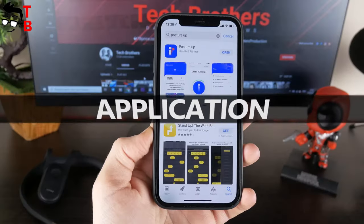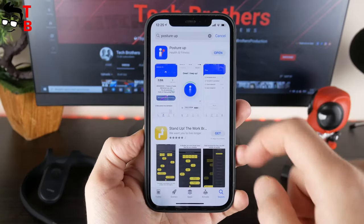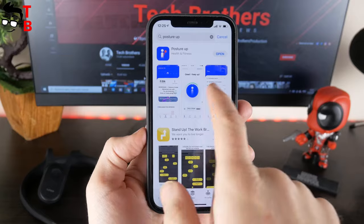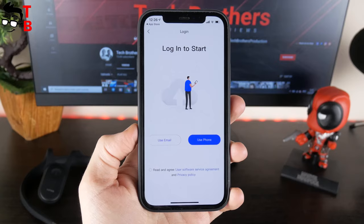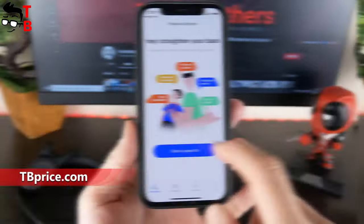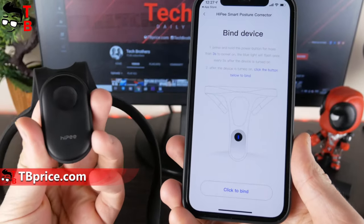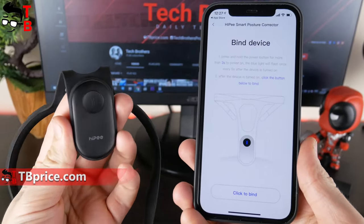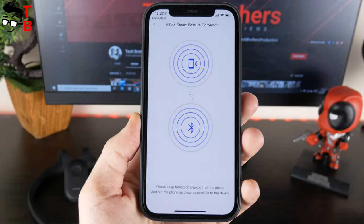However, I found the application on smartphone and it is really useful. The app is called Posture App, and it is available on Android and iOS devices. First, you need to sign up — just click on "Start a Post Live" and choose the method to login: email or phone. Now, make sure that the blue light on the corrector flashes once every five seconds. If so, then press the "click to bind" button. After that, you will see the message that the posture corrector has been found.